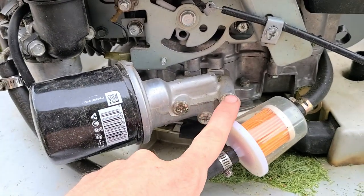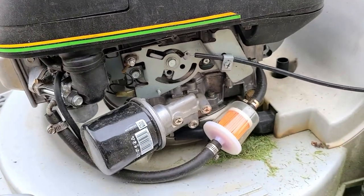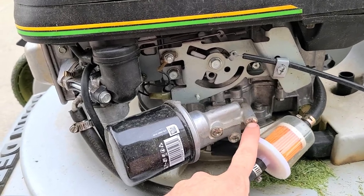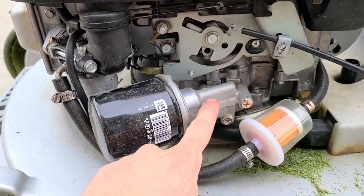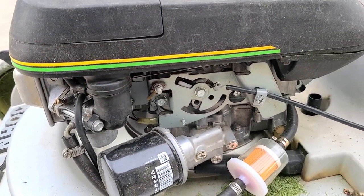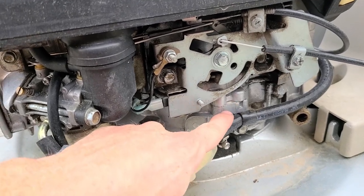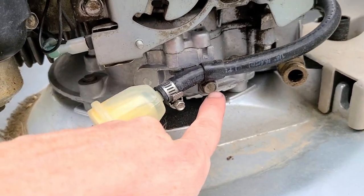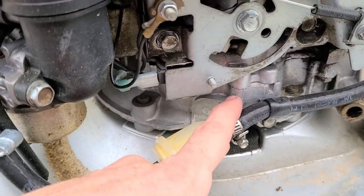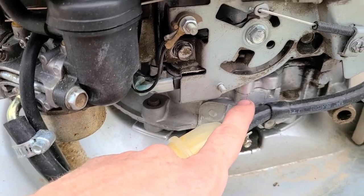There'll be three screws and a flat plate that goes all the way against the motor. I was looking for the plate but I can't find it in my garage because my garage is terrible right now. So look for the side of the motor to have three screws or bolts with a flat little piece of metal, but it doesn't have a block-off plate or any other screws going into this area.